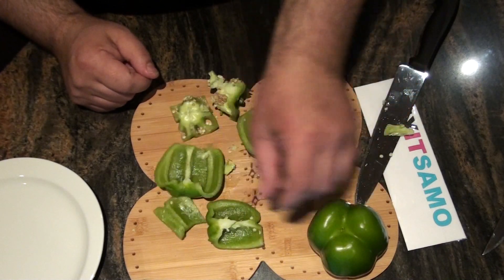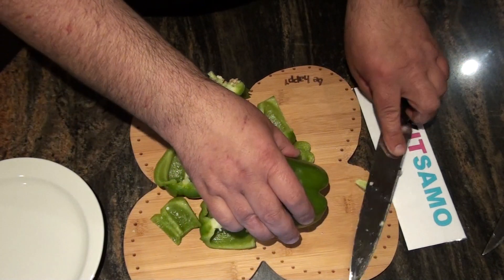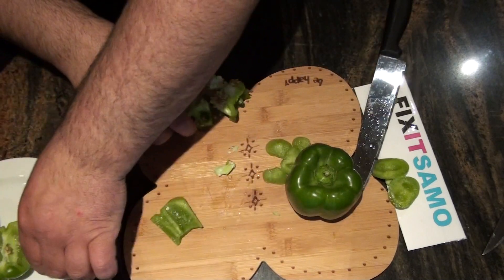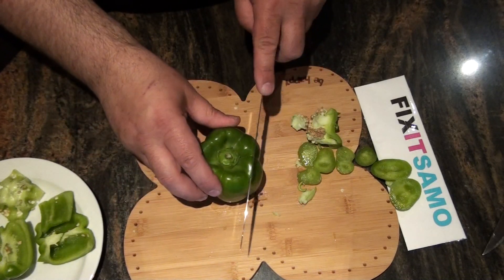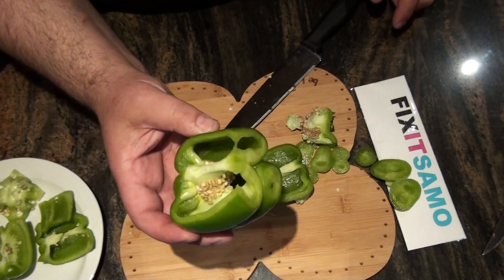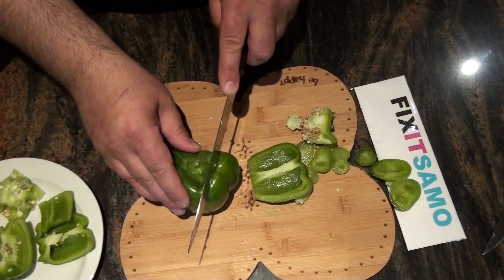That's the female one, and that's the male one. I'm going to cut that just to see what's inside. I'll remove this part — you cut it as a square. You can see it has less seeds on the walls; it's not the same thing as the female.